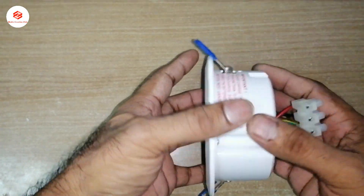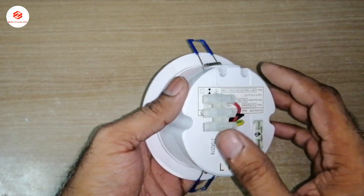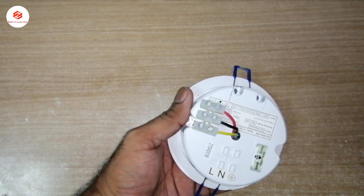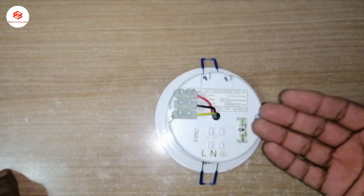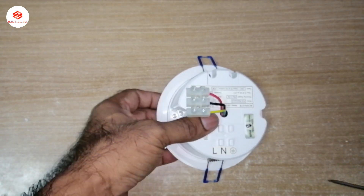We'll try to open this, check the batteries, and see how it works. After that we'll put the connection in and test how many minutes the emergency light can stay on if we cut the electricity supply.